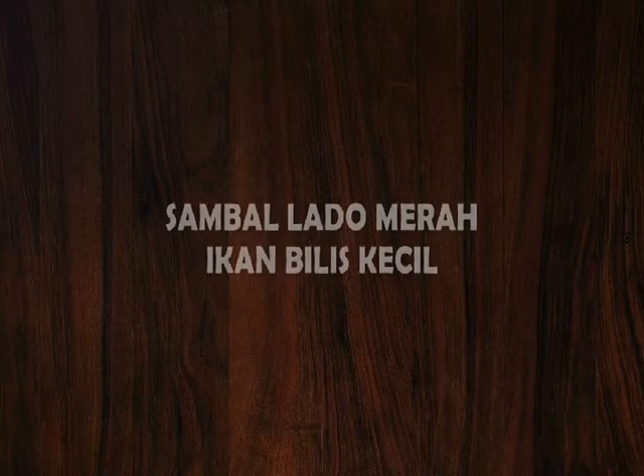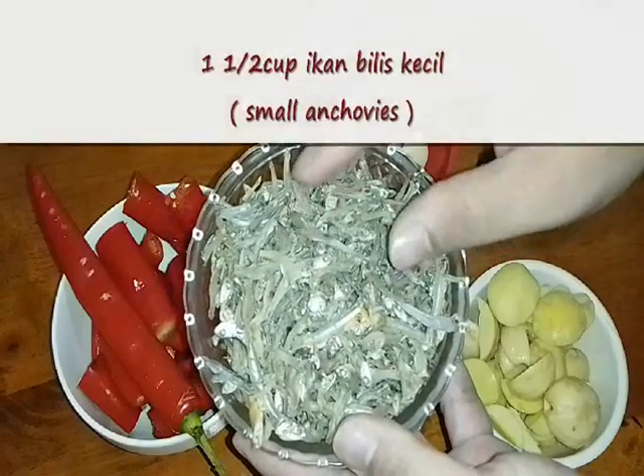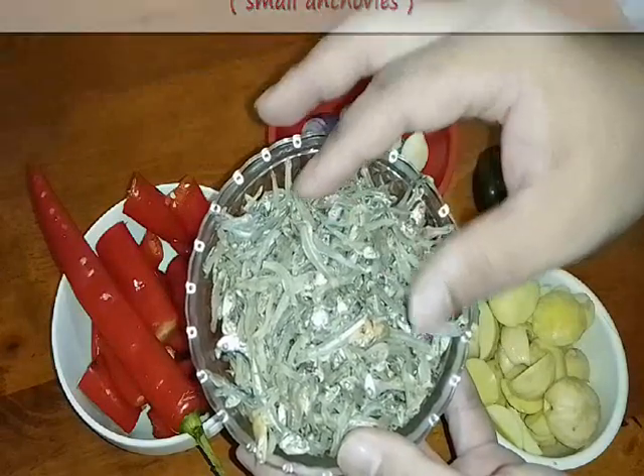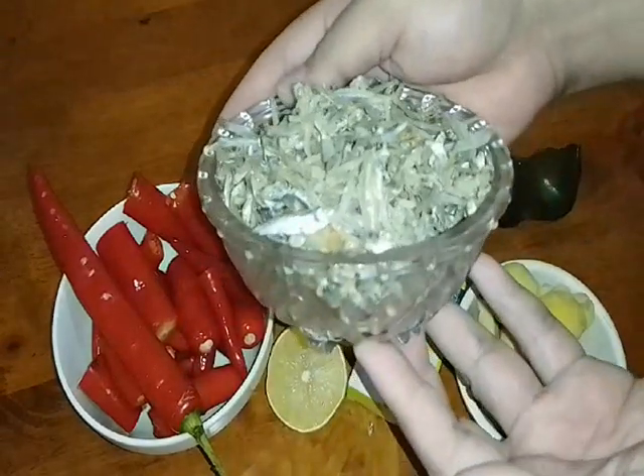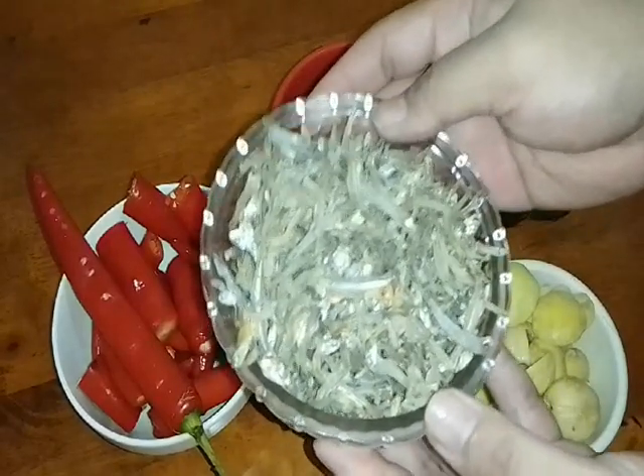As you know, today we want to make sambal lado merah ikan bilis kecik, or in English they call it anchovies sambal lado, red sambal lado. Now let's check the ingredients. Firstly, we need small anchovies — ikan bilis nasi lemak — dalam satu cup setengah. Kena banyak baru sedap.